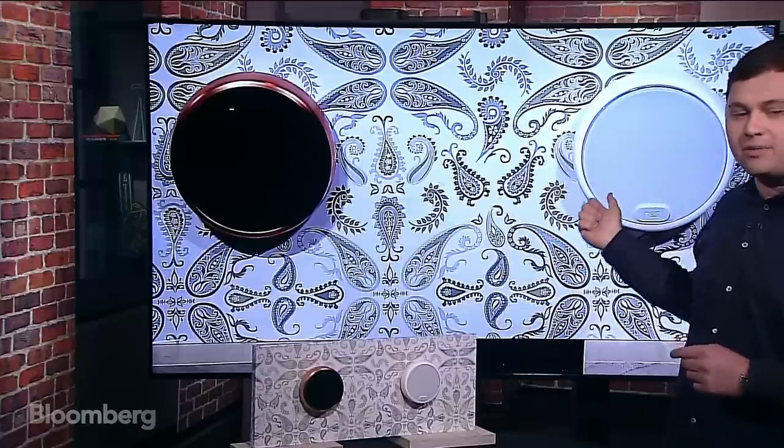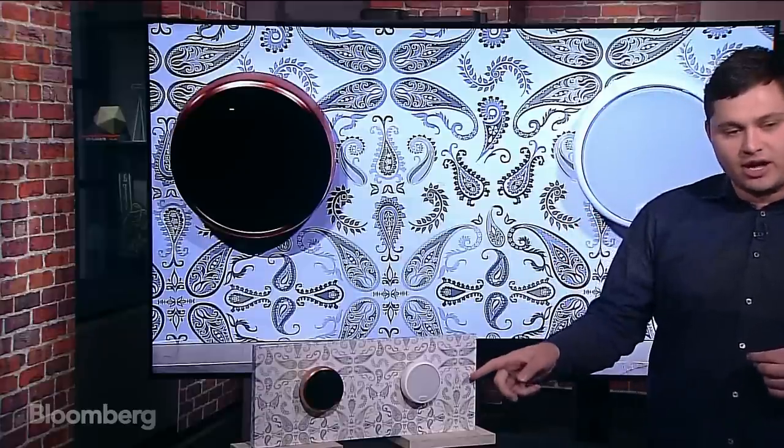Hi, everyone. Welcome to Gadgets Thurman. Today, we have a really cool device. What you see right here and in the monitor behind me is the new Nest Thermostat E. Let's zoom right into it and take a closer look.